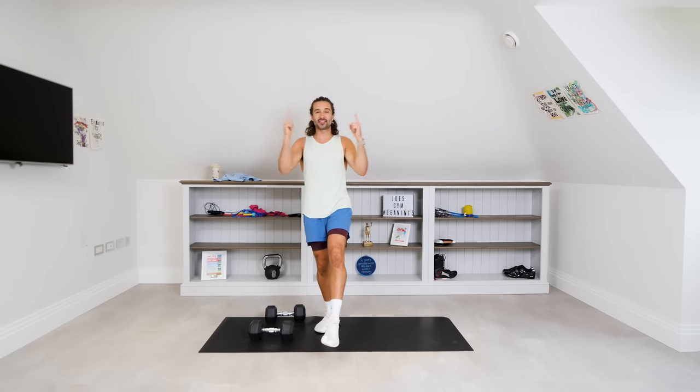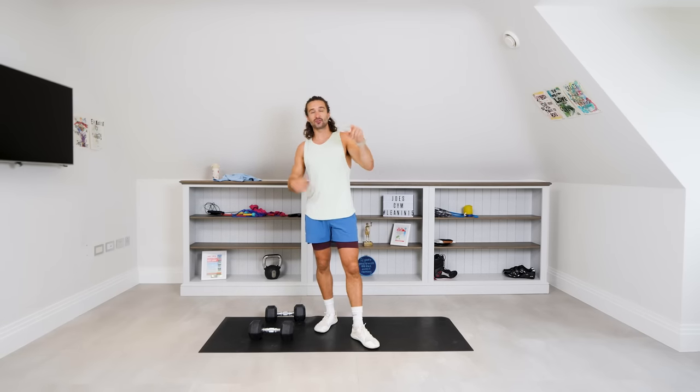Here we are at the Body Coach TV. Thank you for joining me today for this workout. You're obviously up for a challenge — you saw the title and thought, I'll have a bang on that.